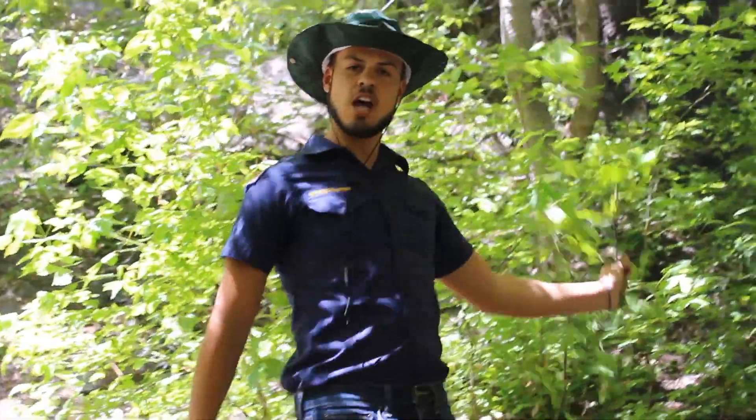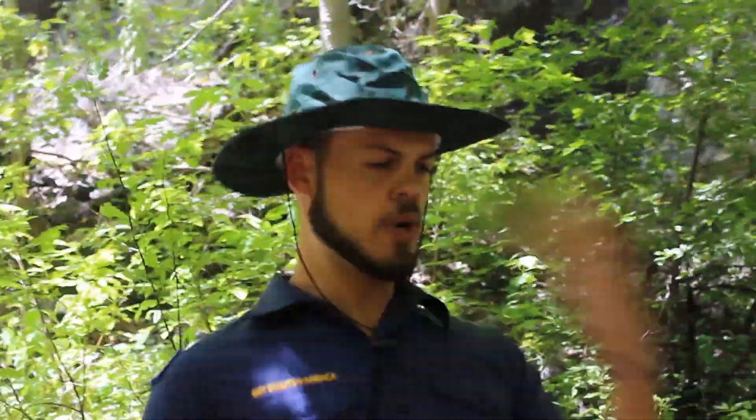Welcome to Austin's survival guide of how to survive in the wilderness. Here I'll teach you everything you need to know to survive. It's dangerous out here in the wilderness, and if you don't know what you're doing, you're in mortal danger. So I'm here to help. Let's go.